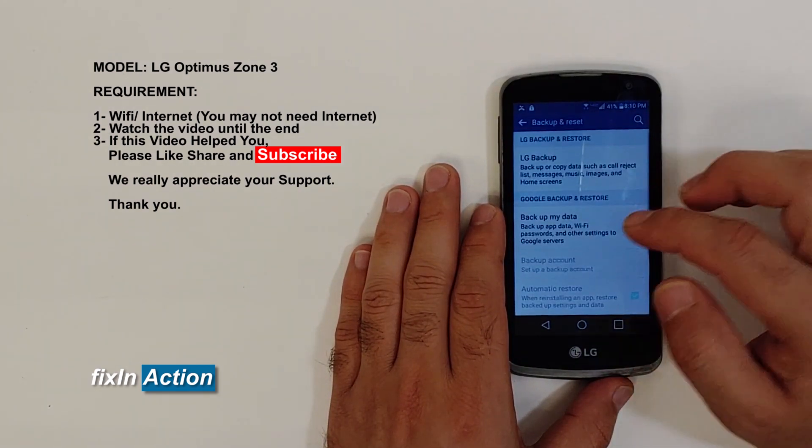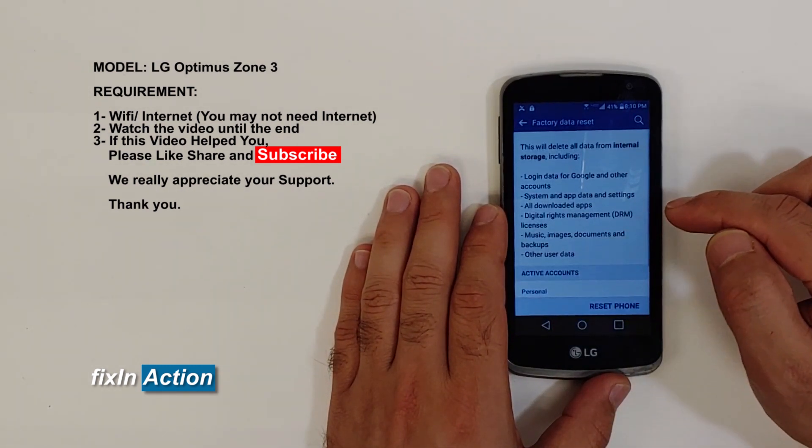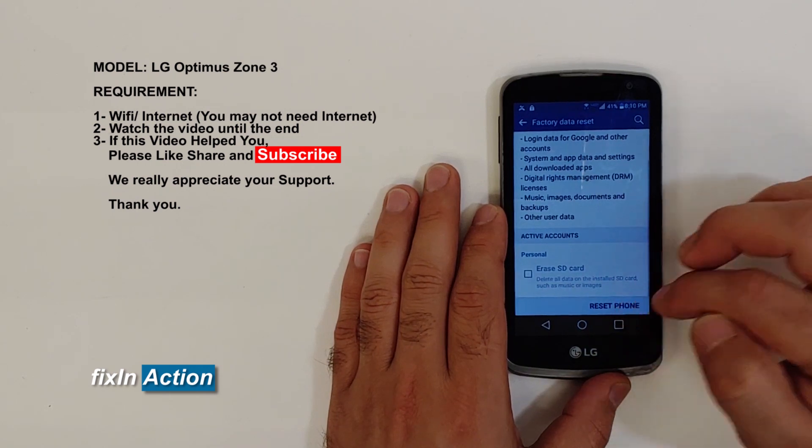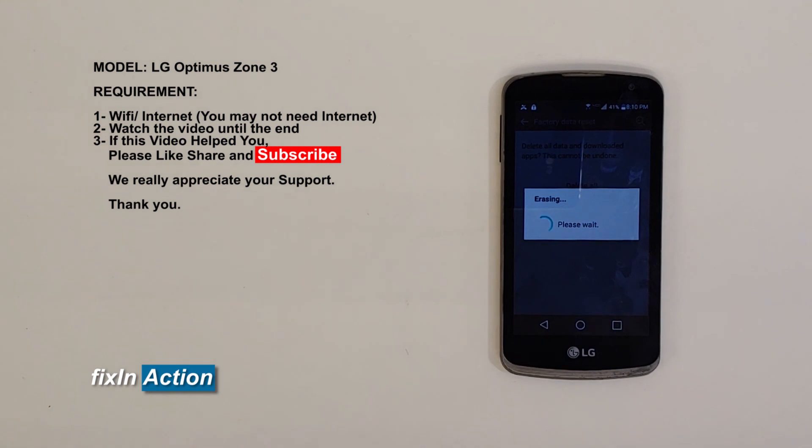Go to Backup and Reset, then Factory Data Reset. It's not compulsory but you may try. And that's it — thank you again, guys. Please like, share, and subscribe for more videos.